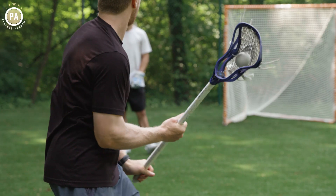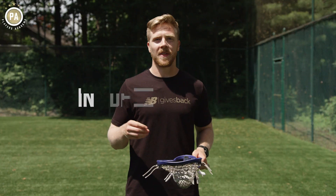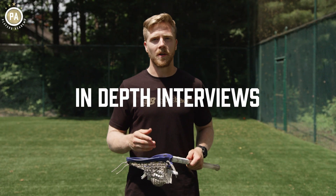So by working on this behind the back pass, you're just, once again, continuing to perpetuate that 'be difficult to cover' philosophy.